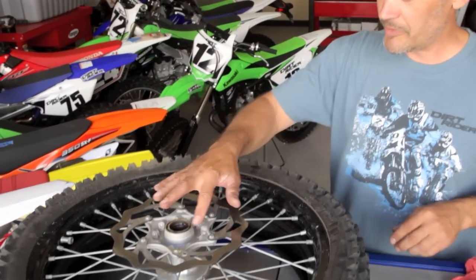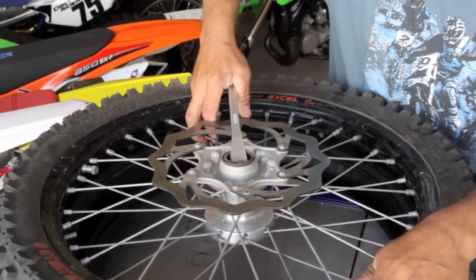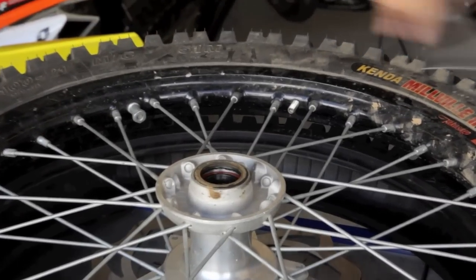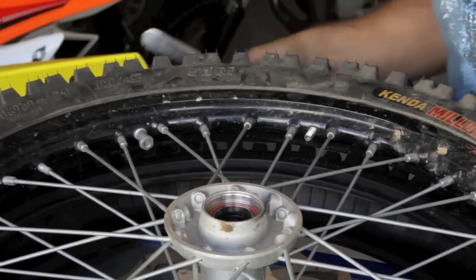The next thing we need to do is remove the seals. I like to use a tire lever — just put it under the lip of the seal and pop it right out. Do the same thing for the other side.